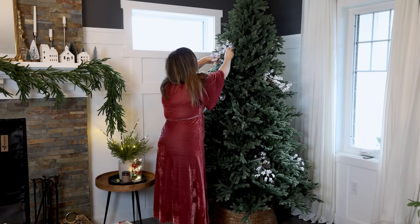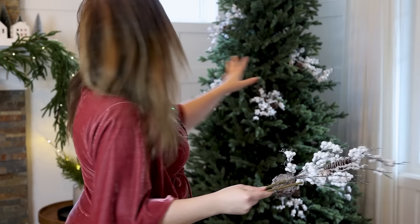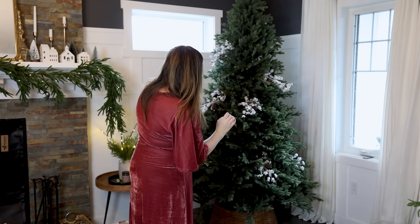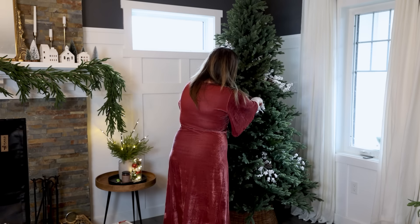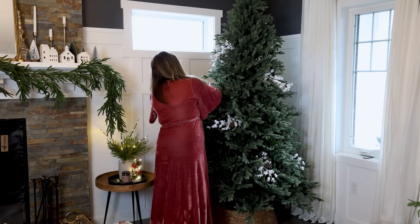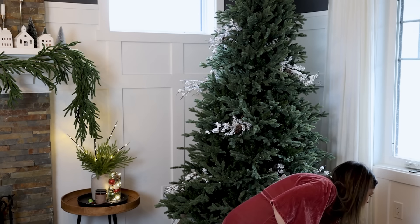You want to push these deep into the tree so it looks like they're naturally coming out — you don't really want to see that end stem. Every once in a while, I like to step back and have a look at the tree. I'm not liking this situation here; I feel like these are too close together, so I'm going to move this one and this one too. Then continue on in this manner with all of the different picks — I'm going to add my brown picks now at an even spacing.